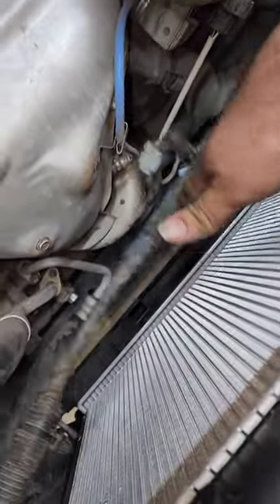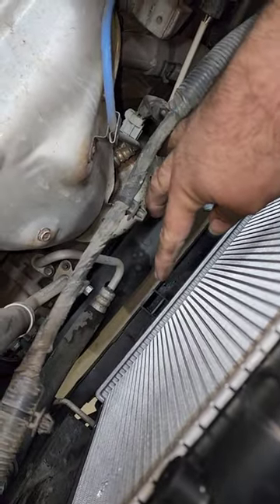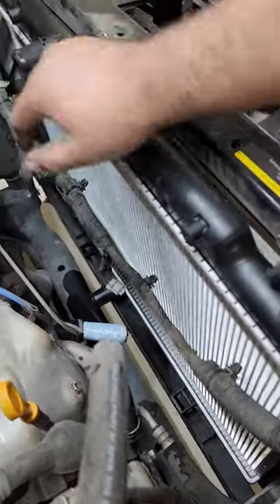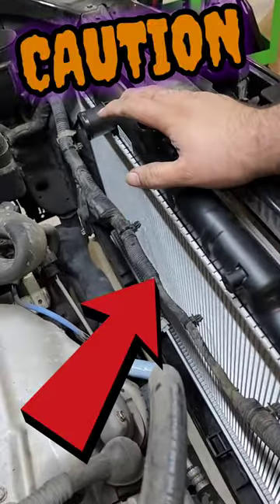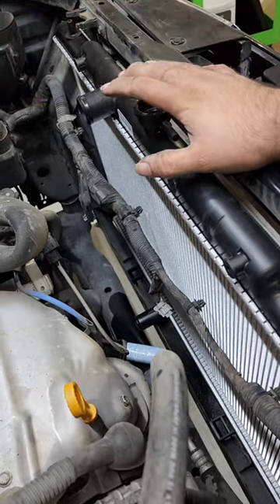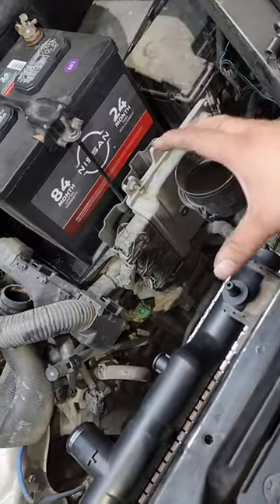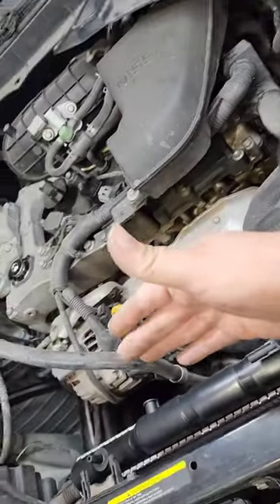Even when putting the fan assembly on — you can see the fan assembly just slides in — there's still a possibility to hit the cooling fins or damage the radiator itself. So what do y'all do to prevent any damage going in? Because when sliding through, you might be focused over here and get caught up over here, then you get it unstuck and it slips.